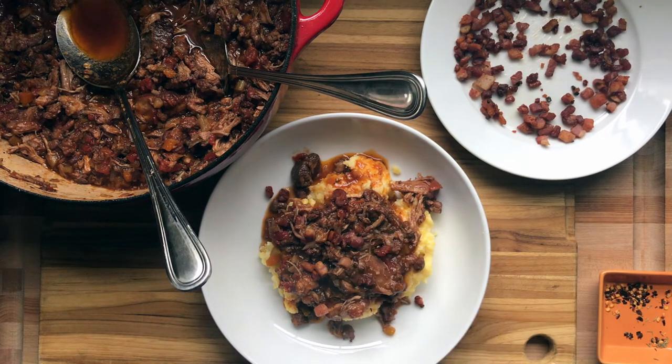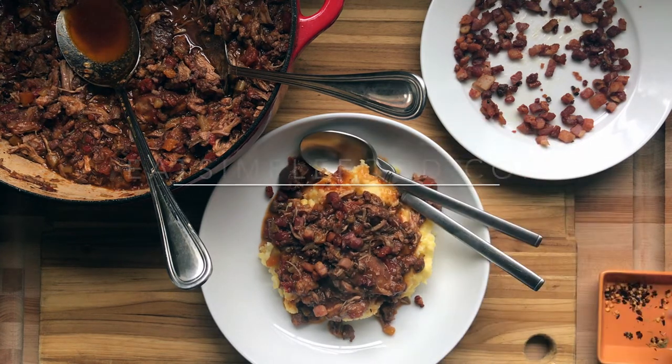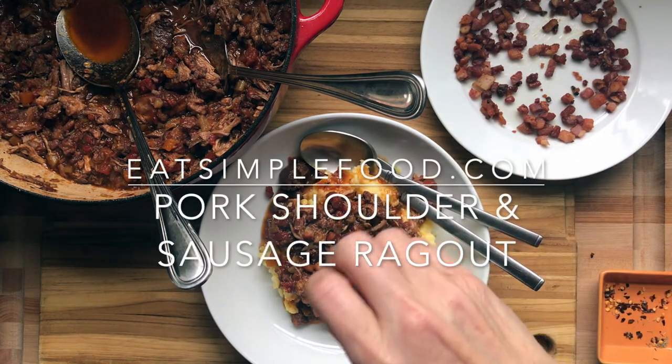Throw it over your grits and garnish it with the pancetta. You can add mozzarella or parmesan, and some more red chili flakes. Beautiful, delicious recipe — find it at eatsimplefood.com.